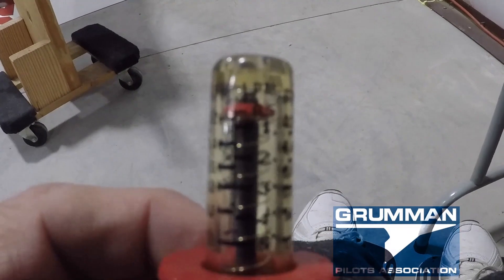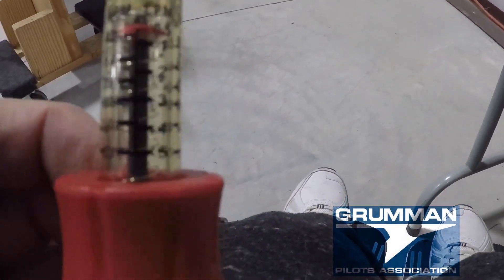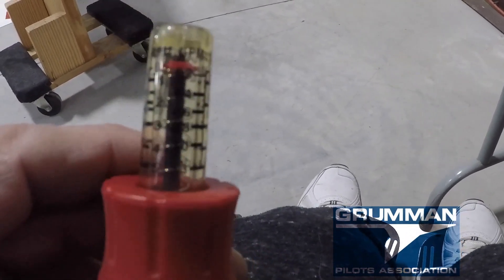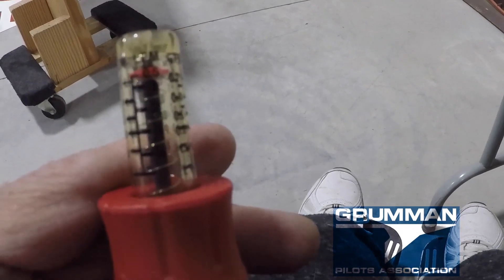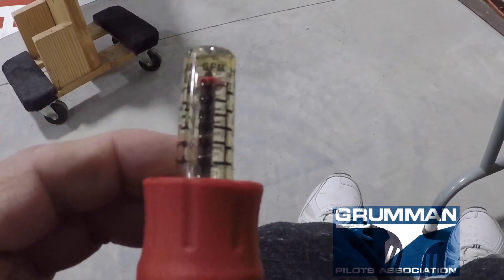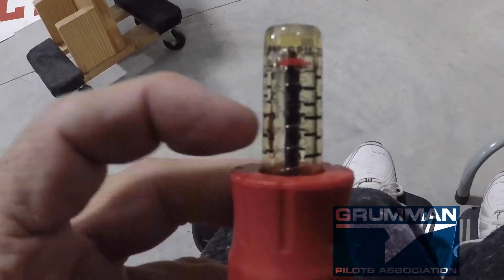Here's the flow gauge on the side — it reads 0.2 to 1 gallon per minute, and in liters per minute 1 to 5. In gallons per minute it goes from 0.02 up to 1.3 at the max.